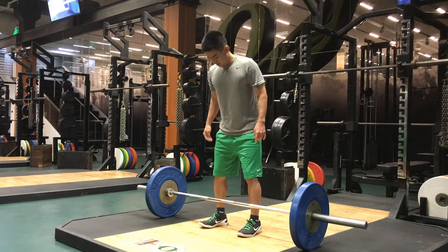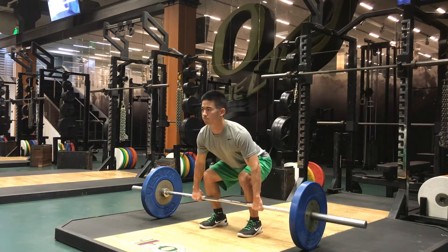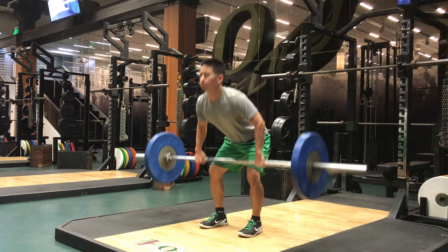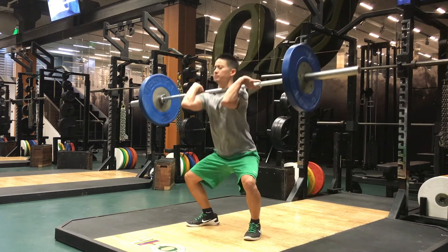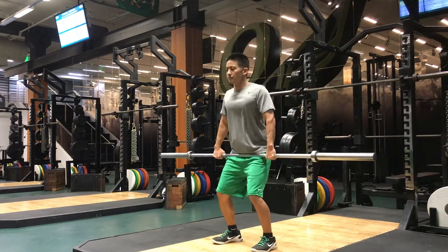The added load actually requires you to be even more sound in your technique, as mistakes become magnified. Having the arms bent like this is a great way to waste force, but this mistake is fixable.